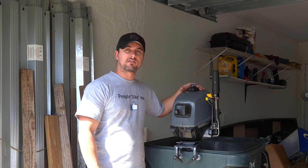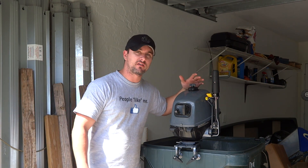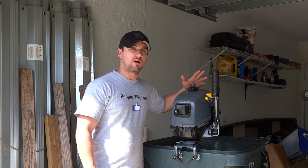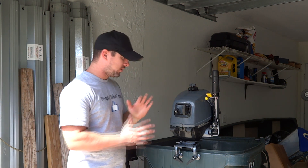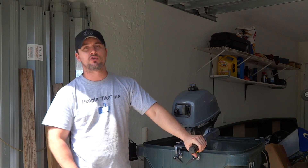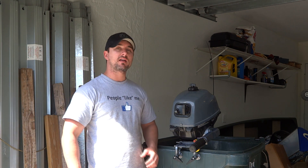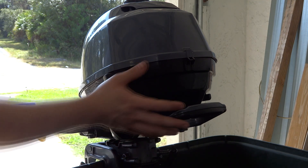Hey guys, In the Fast Lane here. Today I'm going to be working on this F 2.5 liter Yamaha four-stroke outboard. Pretty much what's happening is you're driving it and there's no water coming out of the telltale, so basically either we have a clog or we have a worn-out impeller.